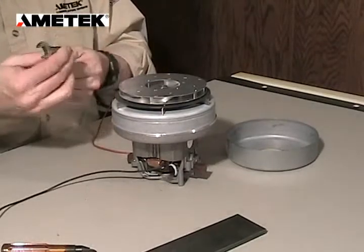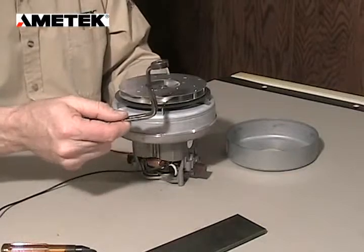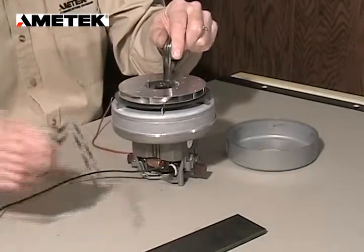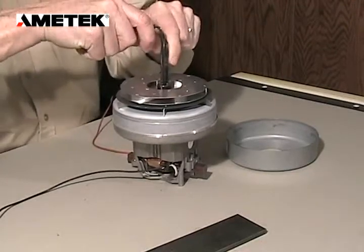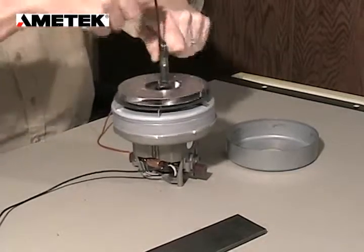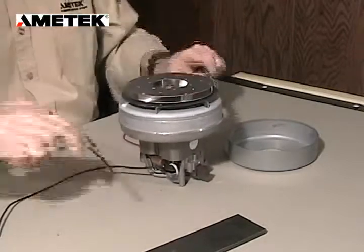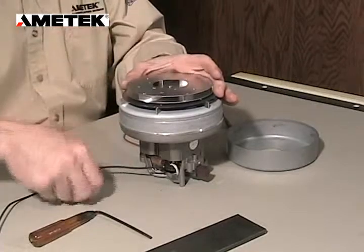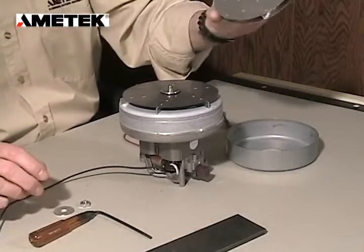The next thing we want to do is take our 1.5 inch open end or socket wrench — these have been modified in our lab because we do so many of these. We're going to place the socket on the nut, and with the hex head we're going to loosen, removing the nut, the washer, and the old rotating fan.